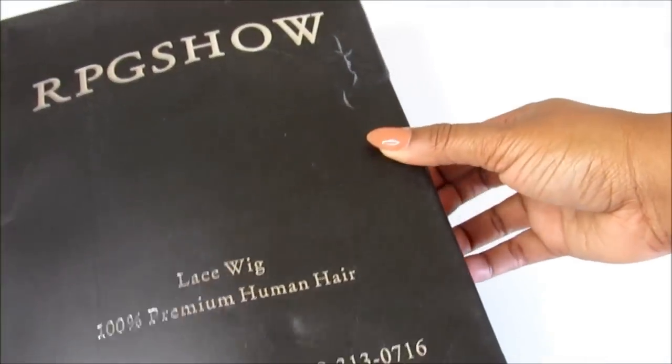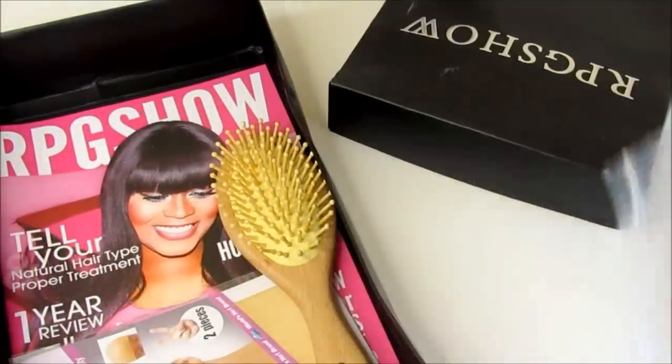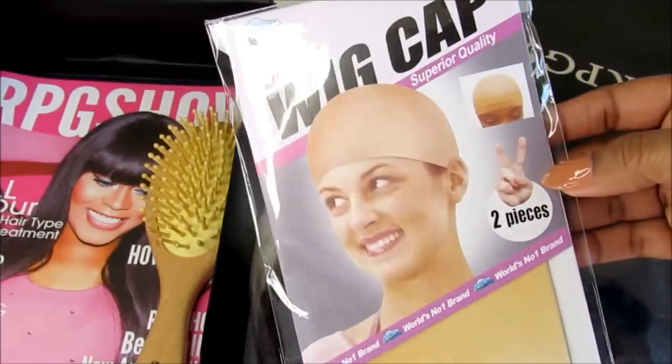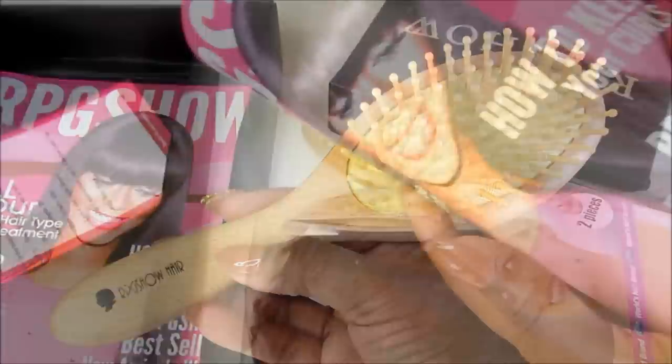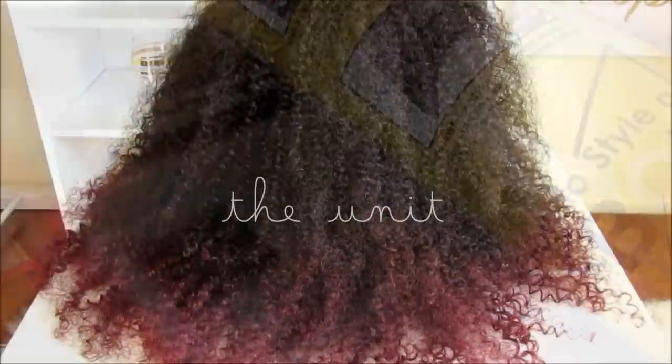Here is the packaging — it comes in this cute box and the hair is secured in a netting and also a plastic bag. In the package you get two wig caps, a wig brush, and also their magazine that has lots of info to help you apply your unit.